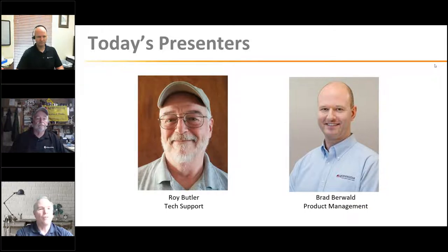Today's presenters are Roy Butler and Brad Burwald. Roy Butler has over 25 years of design and installation experience with grid-tie and off-grid wind electric, solar electric, and solar water pumping systems, as well as 18 years of experience in the residential construction field. Brad Burwald has over 20 years of experience supporting off-grid power solutions in telecom, industrial, and rural electrification markets, providing training, monitoring, and application support for many Morningstar integrators globally.